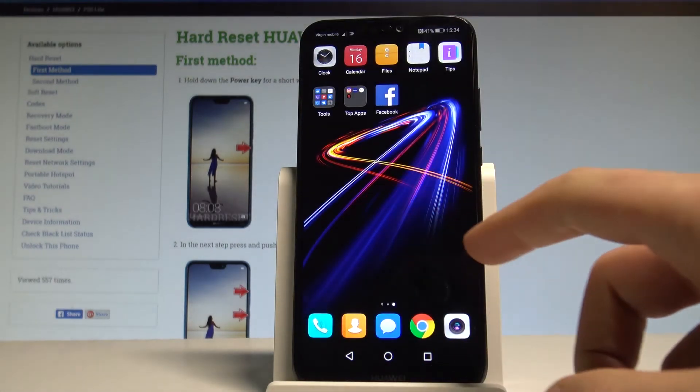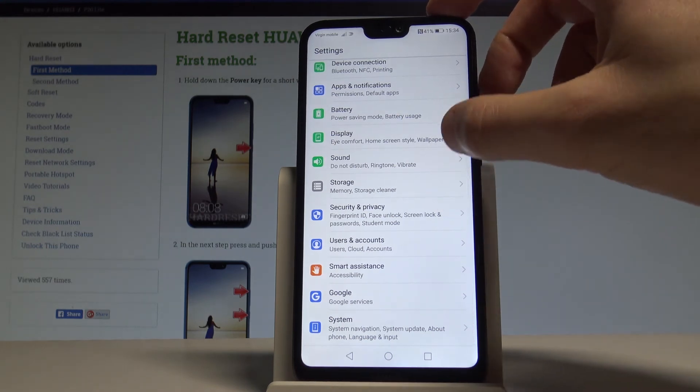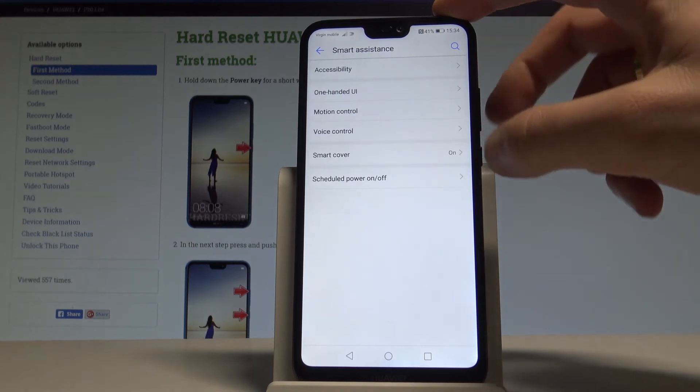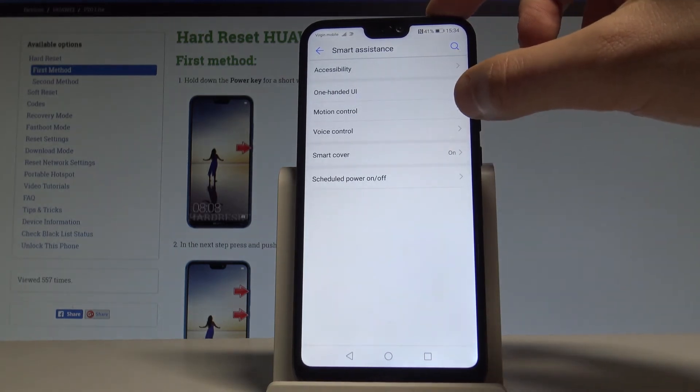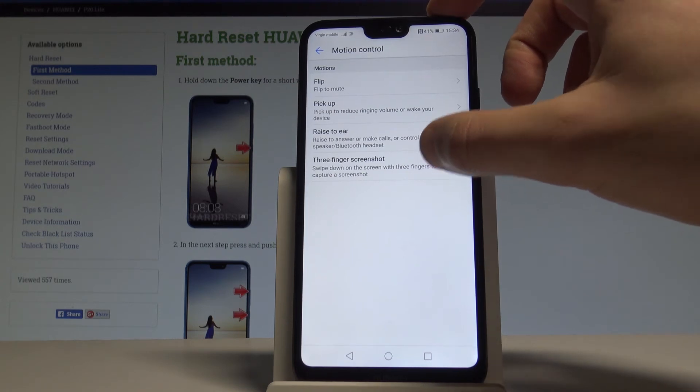In order to use the third method, let's go to your settings. Find and select Smart Assistance, right here. Then choose Motion Control, and then choose the Three Fingers Screenshot option.